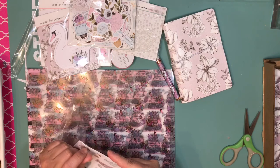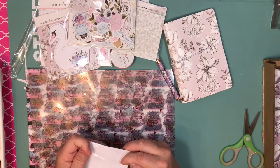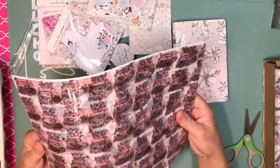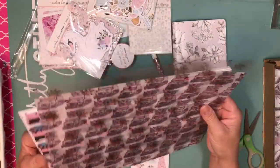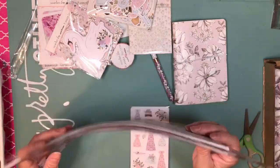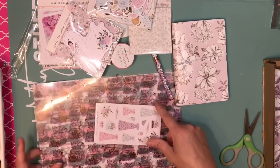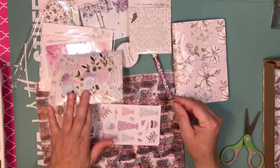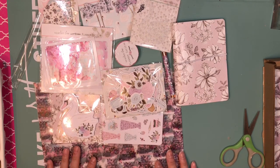So this is the Planner Society kit — the March kit. I just wanted to show you guys what I received. I'm planning to use this for both my planner and scrapbooking, because you receive two papers of each, so I could use one for scrapbooking and the other for planning. Stay tuned — I will share with you guys what I create with this kit.